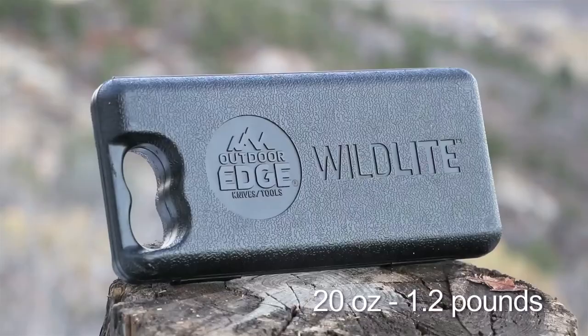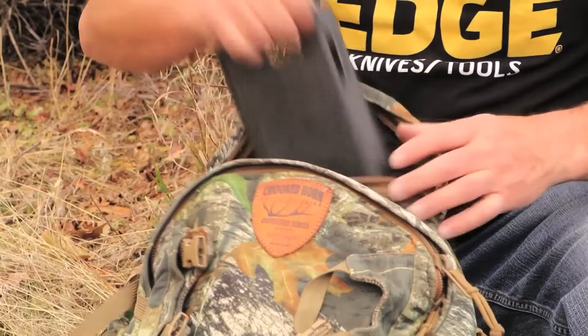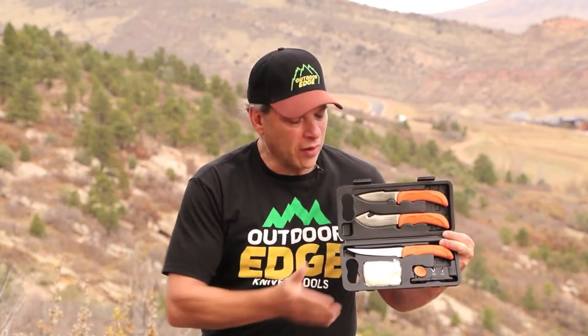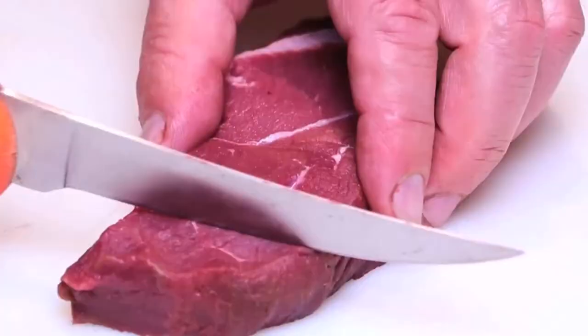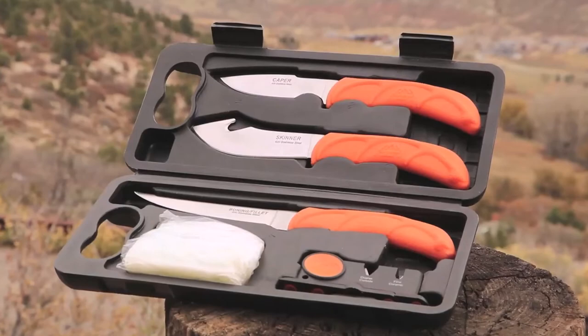The rubberized blaze-orange handles with an elkhorn inlay ensure safe, comfortable, non-slip grip. One of the best features of the Wild Light is that it weighs only 20 ounces — compact and lightweight to fit in any day pack for the field or to process game at home. If you're looking for a high-quality processing set that is lightweight, compact, and very affordable, the Wild Light is a great choice. Save the cost of commercial processing and get the job done fast and easy.